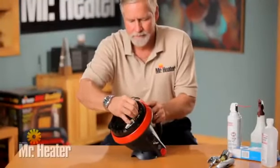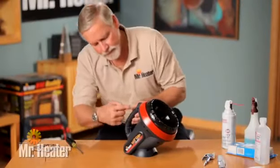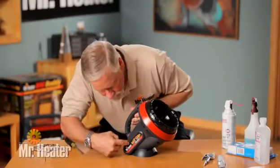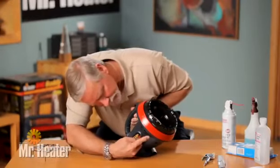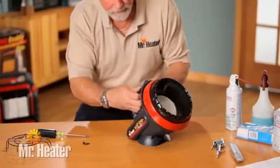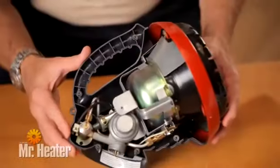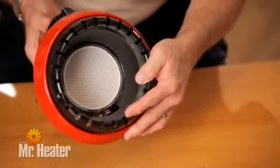To clean, first remove the burner wire guard and right side plastic service panel by removing the eight screws holding it in place. Check for dust, lint or spider webs in the casing, main burner and the burner tile.